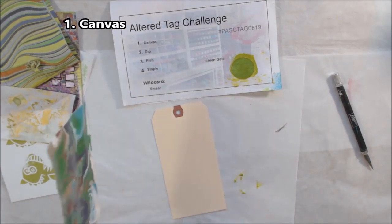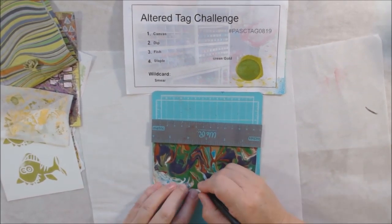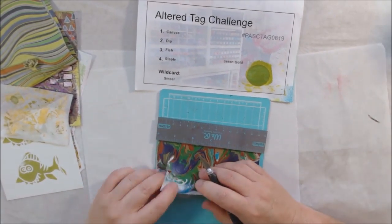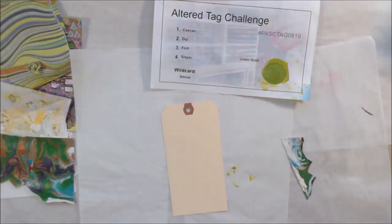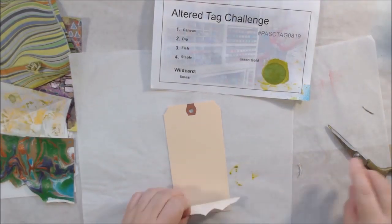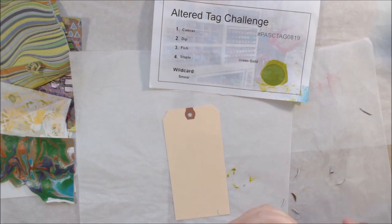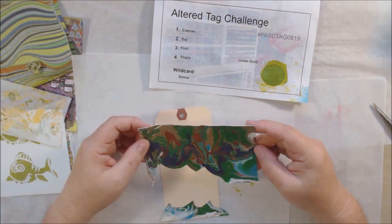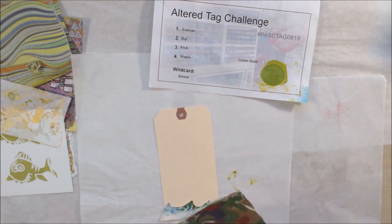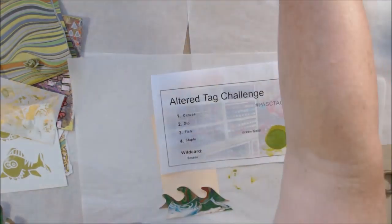The first prompt for this month's challenge — August 2019 — was canvas. I had this little acrylic pour canvas that I made at an art retreat, and I mailed it back to myself and it got stuck to the other one in the box. Plus the backing was warped because it couldn't handle that much wetness. So I decided to take the canvas with the acrylic poured paint off the backing and use it on my tag. Because I knew this tag was going to have a water theme — one of the prompts is fish — I decided to cut the canvas into wave shapes.